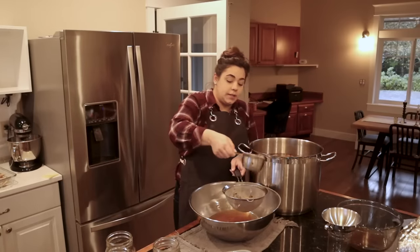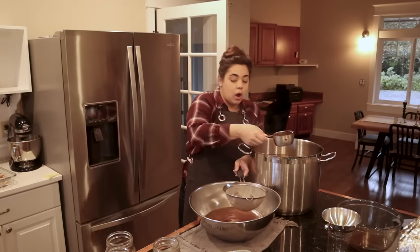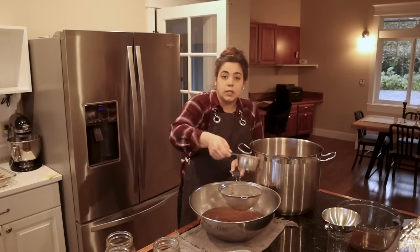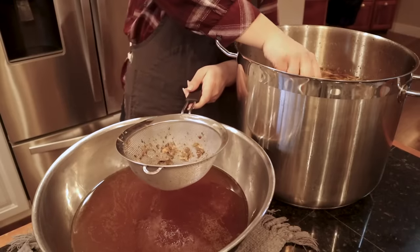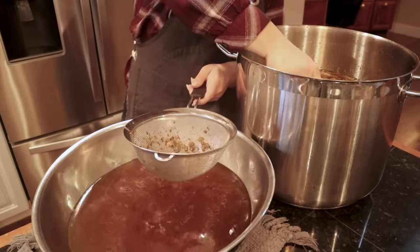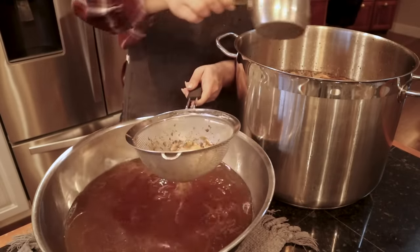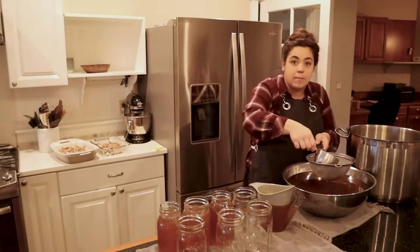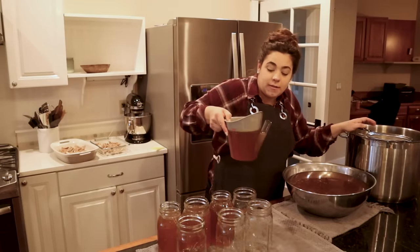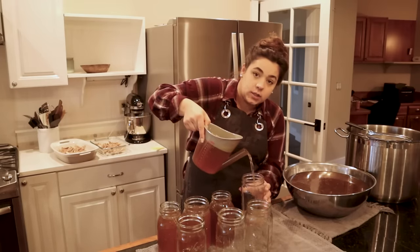I'm going to strain all this broth into a really big bowl before we start canning it. Now that the turkey and chicken are separated into casserole dishes and the electric canner is going, I want to get all this broth separated so I can skim off the fat on top. The color of this broth is absolutely stunning — partly because we roasted the chicken and turkey, and partly because we used onion peels, which richens the color.